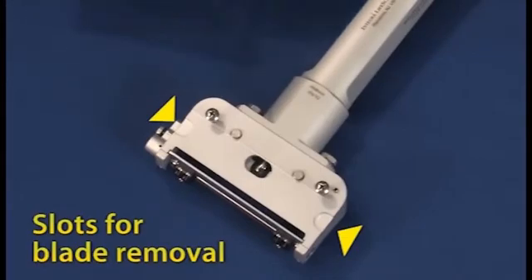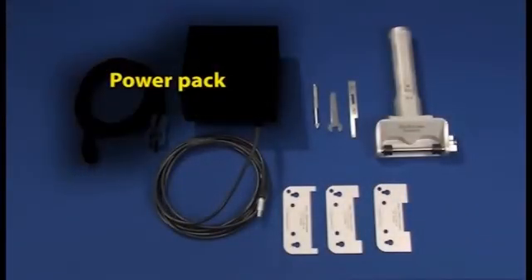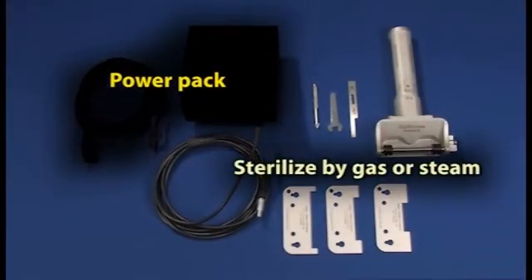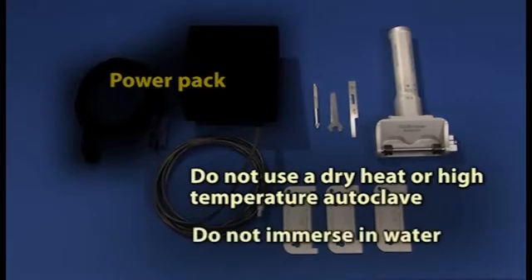The entire instrument, cord and plug can be autoclaved, but do not autoclave the power pack. The dermatome may be sterilized by gas or steam. Please refer to the owner's manual for sterilization specifications. Do not use a dry heat, high temperature autoclave. Do not immerse in water.